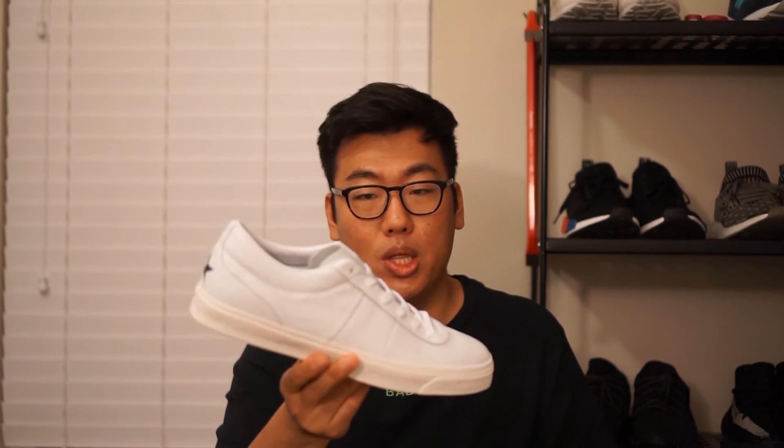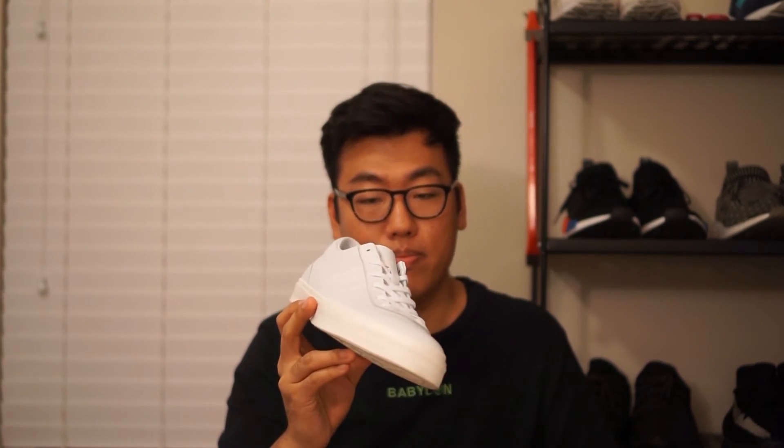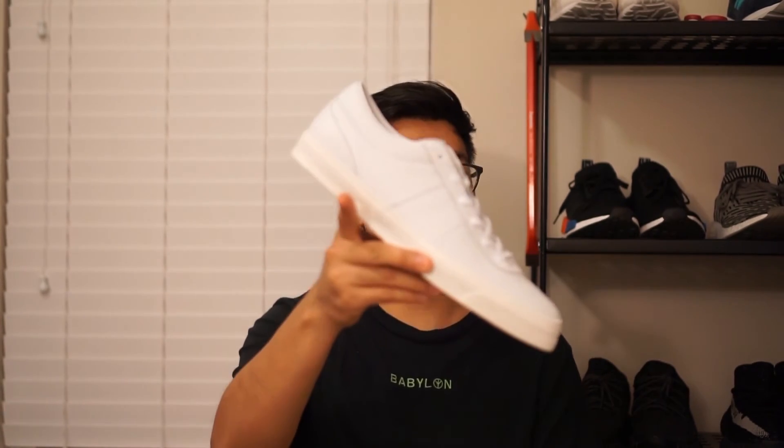That was a pretty short overview, but these are minimalist shoes — there's not really too much going on, and that's what makes them appeal to me. They're still sitting on a lot of shelves and you can buy them online for $85. Check them out. I'll roll some on-foot footage now — thanks for watching, peace.